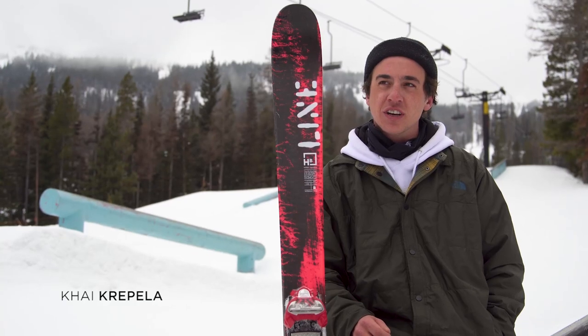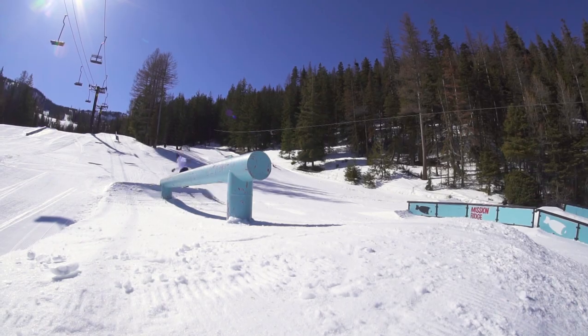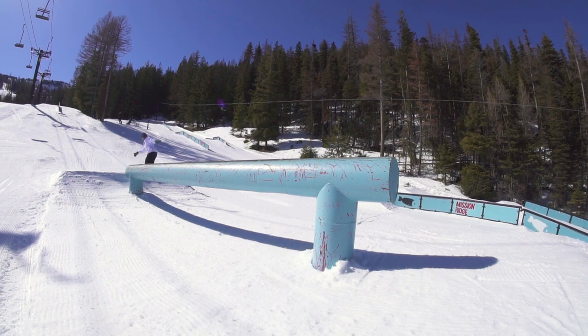I'm Kai Carpella out here at Mission Ridge for the 2018 Line Team Shoot. I'm from Park City, Utah. I skied mainly street stuff. I'm pretty snappy, like spinning a lot, tapping a lot of rails.